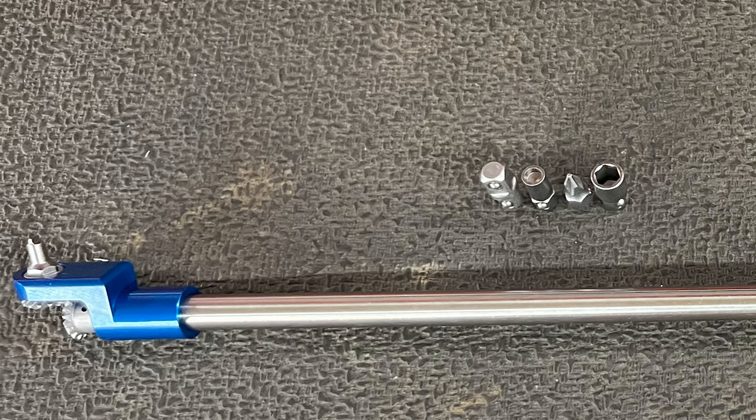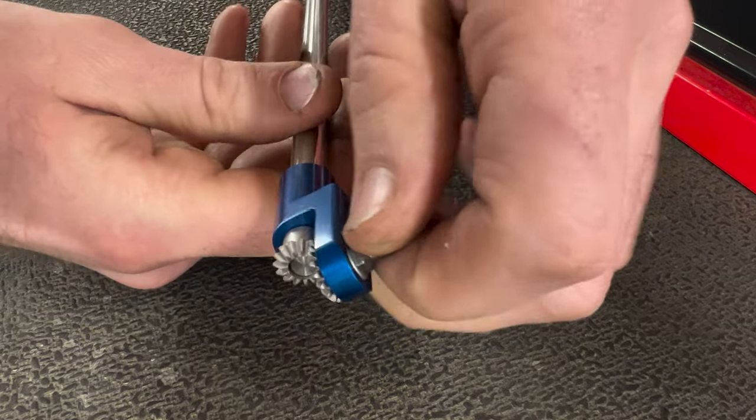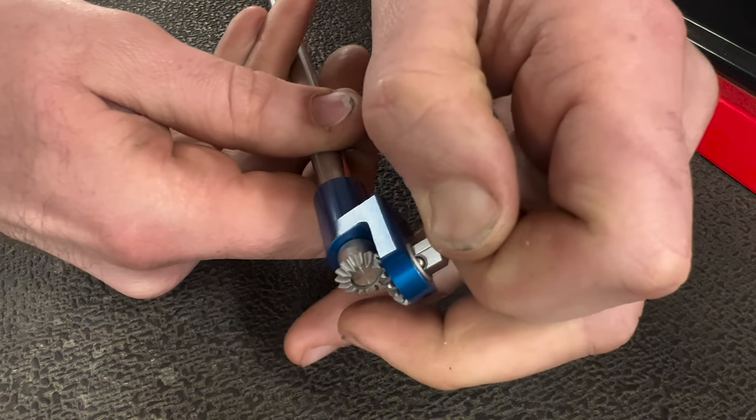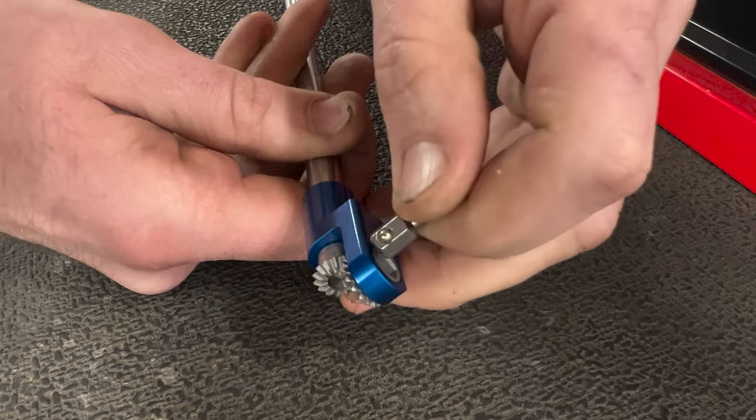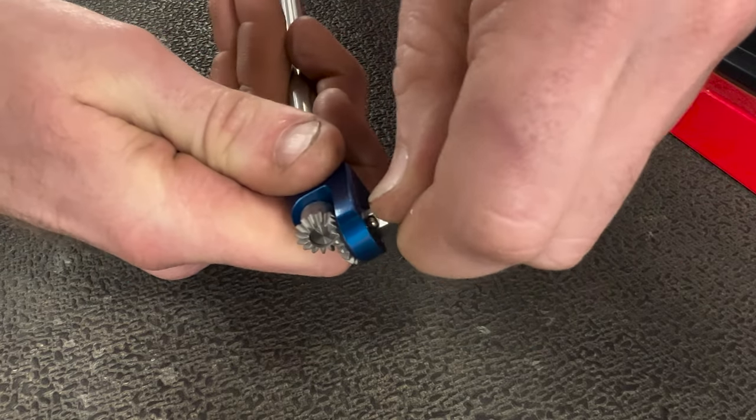I also like all the different tips it comes with. All of these bits have really strong detent balls in them, so once you get them snapped in they stay in there really good. It actually takes a little bit of pulling to get it to come out, so you don't have to worry about it falling out of the end if you accidentally rotate it over.